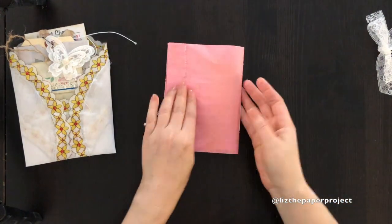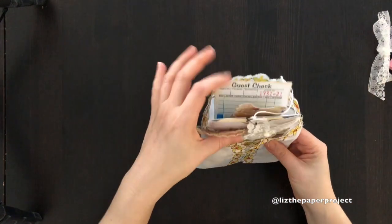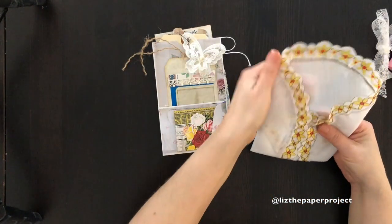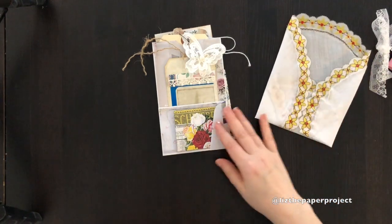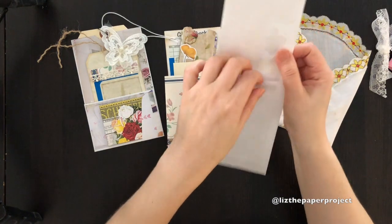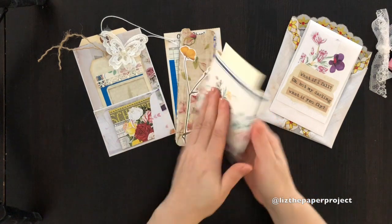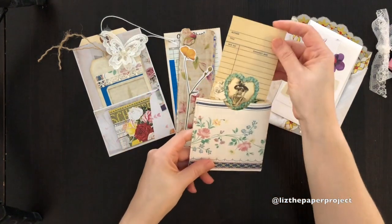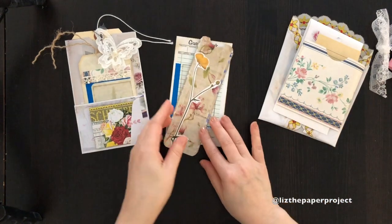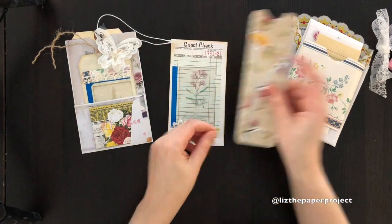The ephemera kit I made also comes with a vintage fabric doily that I'm making the little pouches out of — I love these little pouches. I've got a couple of pieces like the jeweler's envelope that I've added. This is a J9 Scraps envelope. Vintage wallpaper stitched pocket that I made with a piece of ephemera in it — these are the floating pockets. And a bookmark that I've also done a little bit of collaging on.